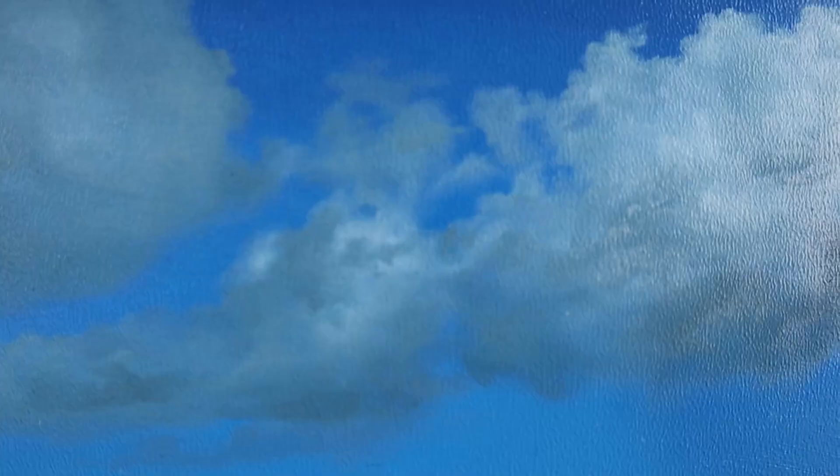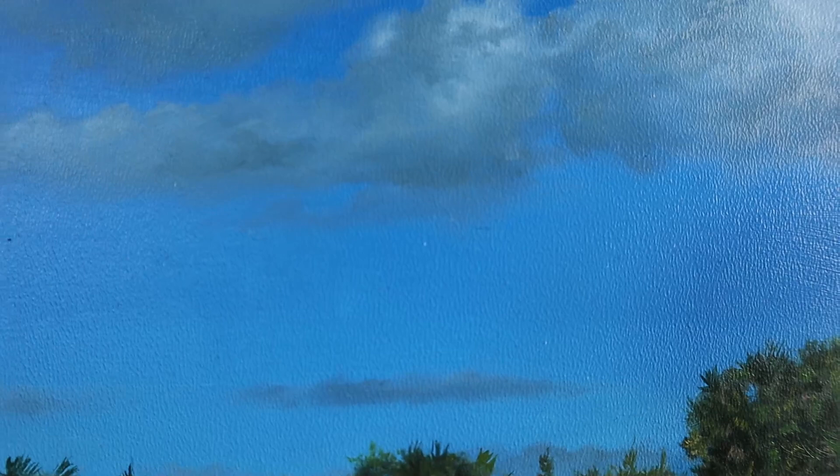Hey my friends, welcome back. As you can see, today we are pretty tiny — we do a very small landscape painting study.